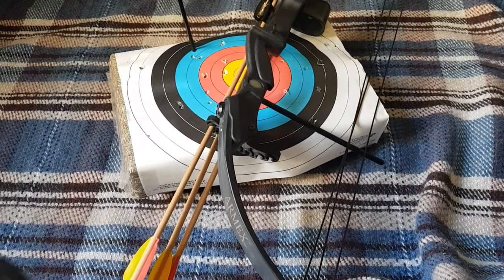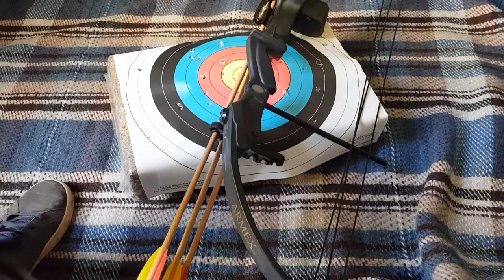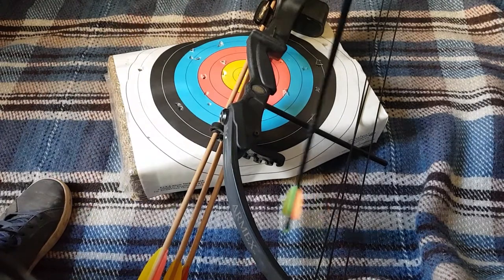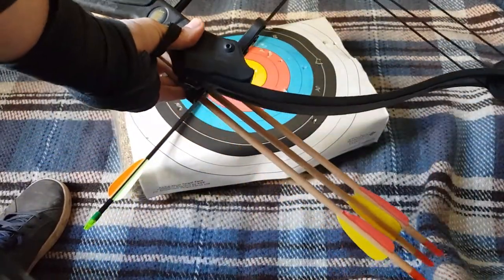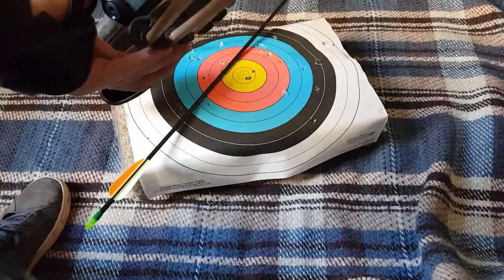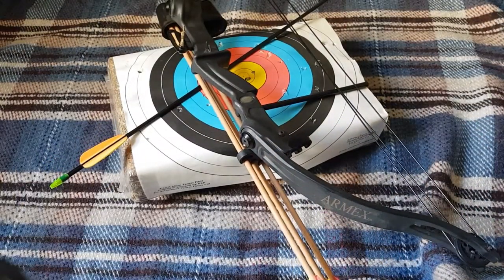So there we have our compound bow — good bit of fun. As you can see, arrows do bounce back every now and then, so it's always good to wear protection where possible. They're going quite far into the hay bag, which isn't too bad. I think if I had a newer string it would go a lot further and be a bit more powerful, but as it is it's about 10 years old, cost 20 quid, it's lasted well and it's good fun.